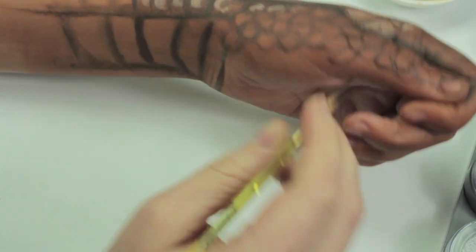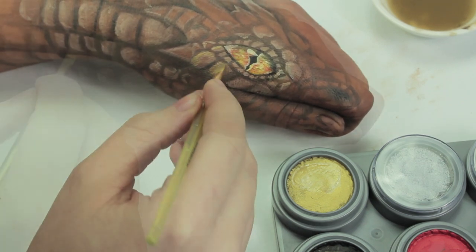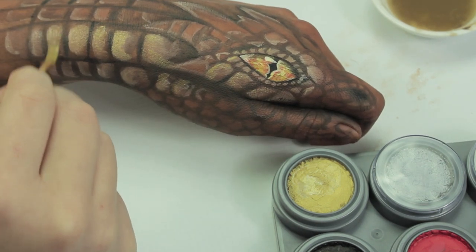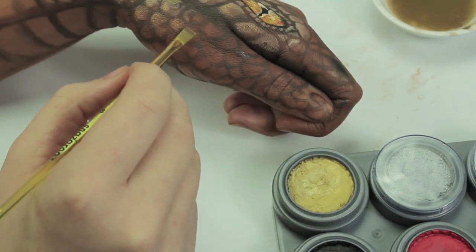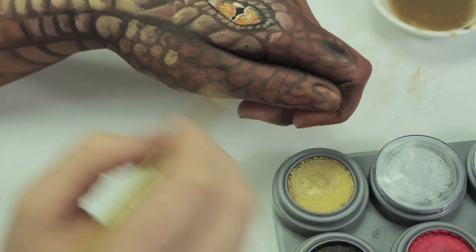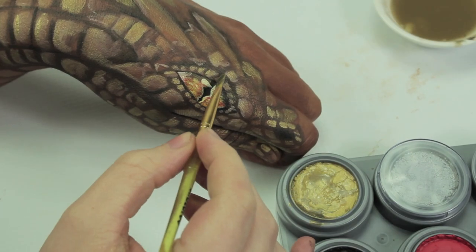Once you've done the lighter colours, take a darker shade of brown and outline the scales again. Then go over everything with a light wash of gold — try not to apply the gold too harshly, you want just a slight wash of colour. On some areas it can be easy to put a bit too much gold, but it's okay — just go over it afterwards with a cotton bud and blend it out.